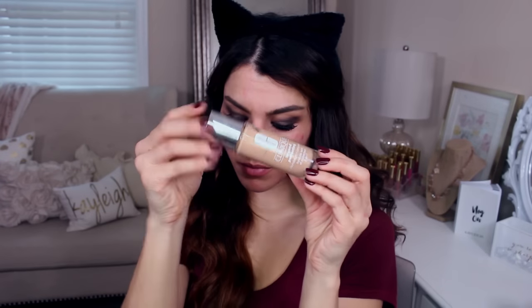The Clinique Beyond Perfecting Foundation in number 7 — I like to use this as a highlighter slash concealer. It's very full coverage so I only use a little bit, putting it on all the high points of my face, basically just the center. Then I work the Makeup Forever Ultra HD Foundation on the outer corners of my face — around my jawline, lower cheeks, sides of the forehead. Then I just blend like crazy with the e.l.f. blending sponge from their Precision set.